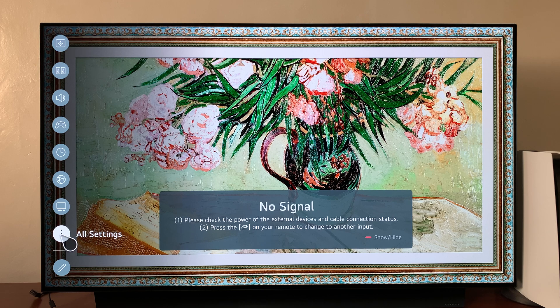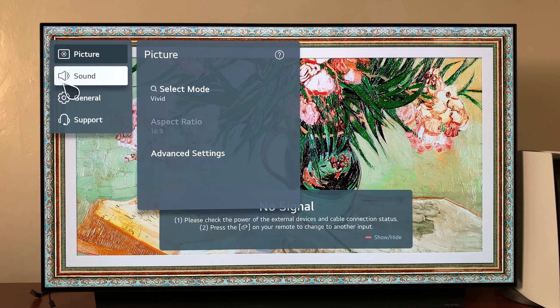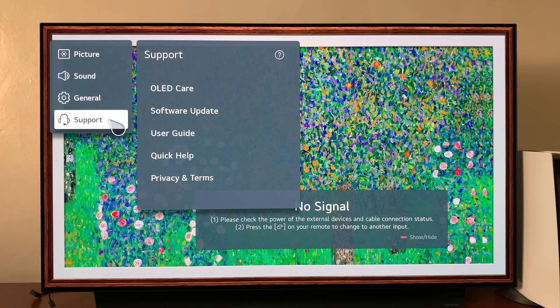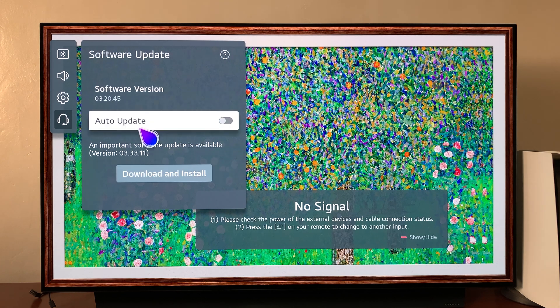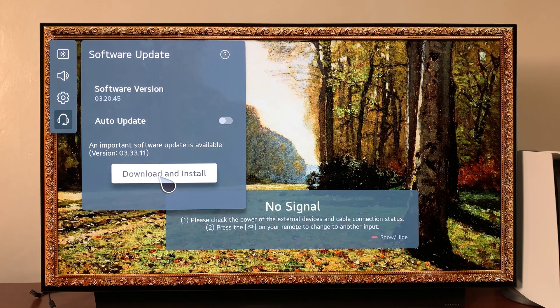Click on All Settings, and then under All Settings go to Support. Click on that, and then under Support go to Software Update. Click on that, and from here click on Download and Install Updates.